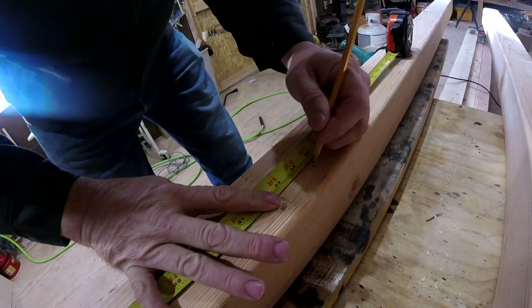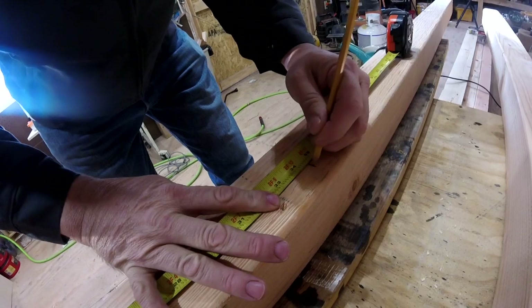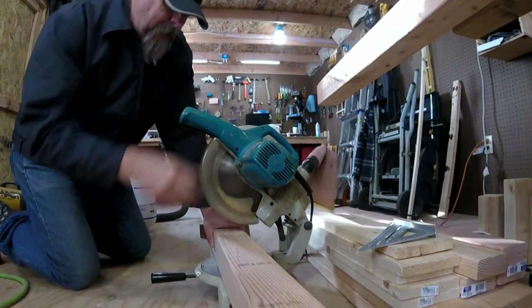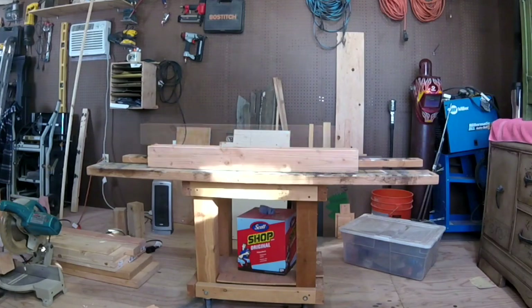I built this bench out of dimensional lumber. I started with 4x4s for the legs, cutting them at 34 and a half inches. Adding in for a one and a half inch bench top, this would leave my height at 36 inches.